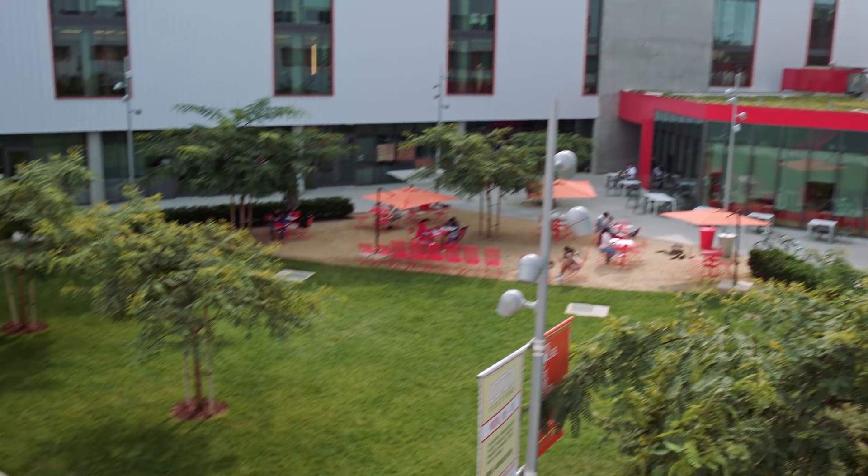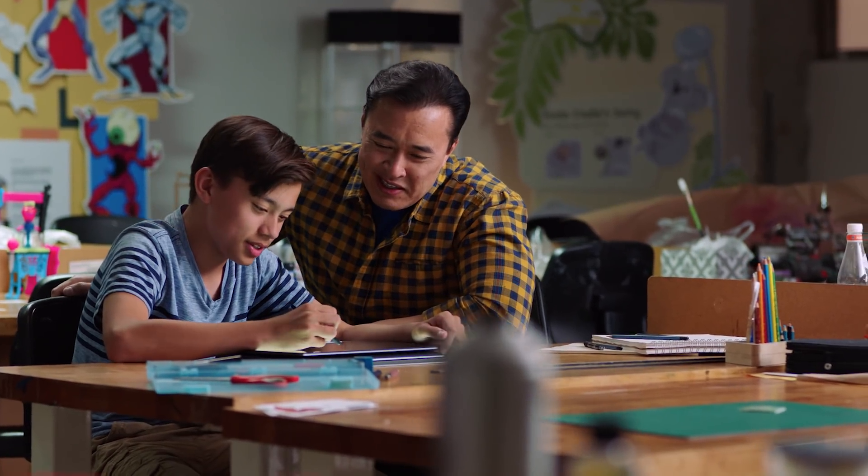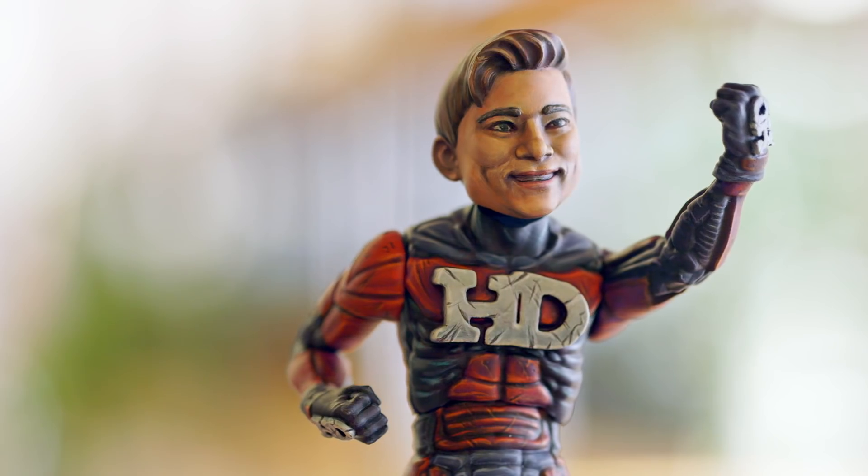Thanks to Chromebook for sponsoring this video. Special thanks to Otis, the oldest art and design school in Los Angeles, where young, aspiring toy designers can learn to make cool toys. If you want to see how we work together on cool ideas like this, make sure to check out our video on the Chromebook channel — link is in the description.